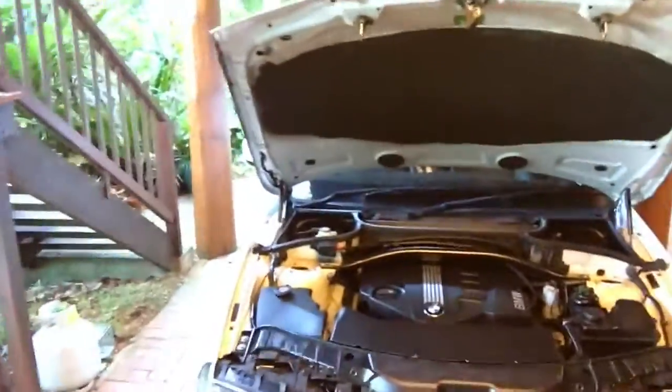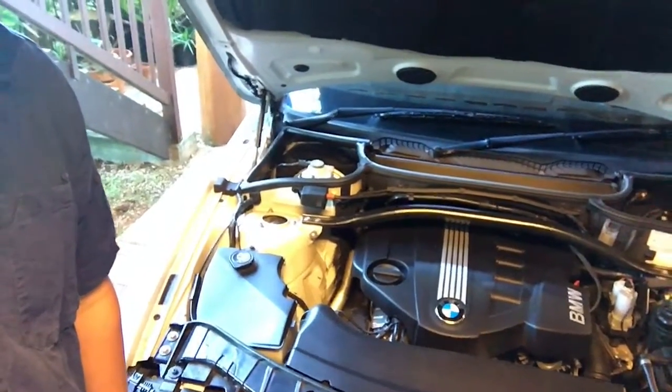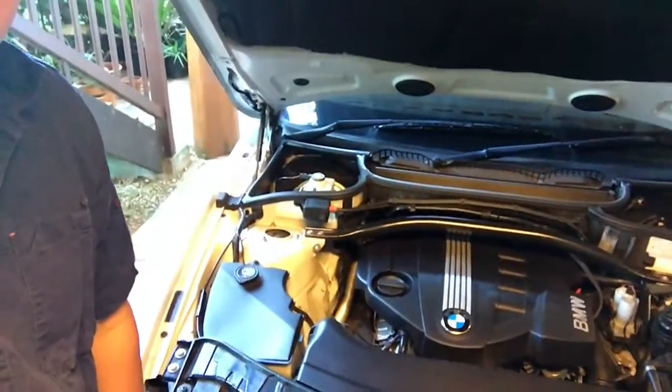We're going to change oil on a BMW X3 2010. I've looked at a lot of stuff on YouTube and it's nothing like what I've got here with my car. So first of all, we can see that in the car there is a plastic cover on top of it. We're going to have to remove that first of all.